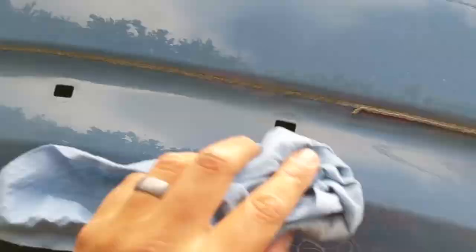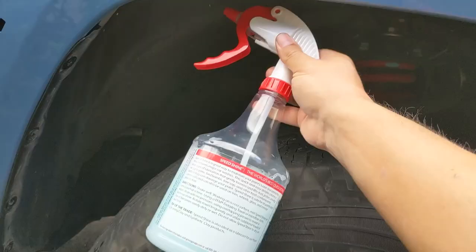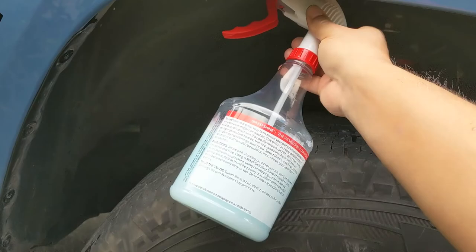Before I replace all those, I'm just going to clean this up a little bit and get all the dirt off of it. Even though you can't see it, it just makes you feel better knowing it's clean underneath there. I was just using some Griot's Garage Speed Shine, spraying it on there and wiping it down with a microfiber towel.